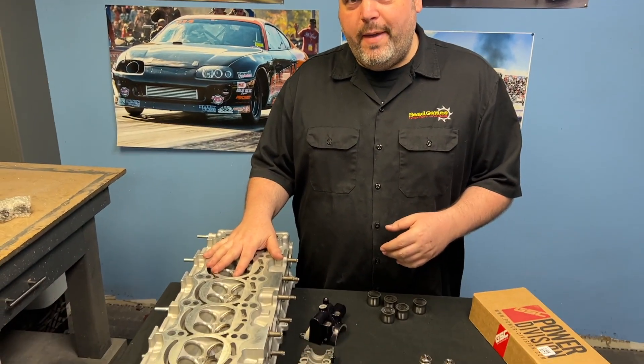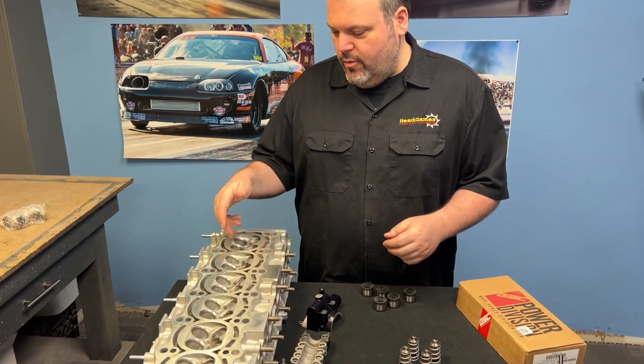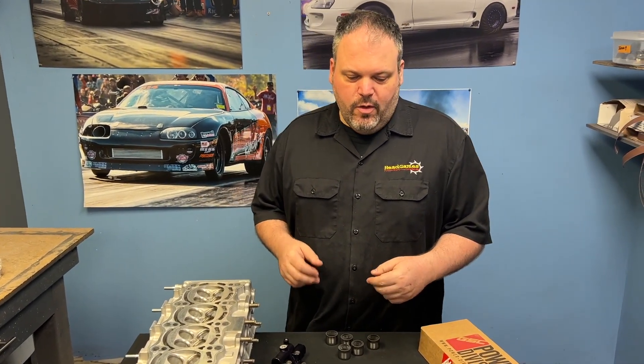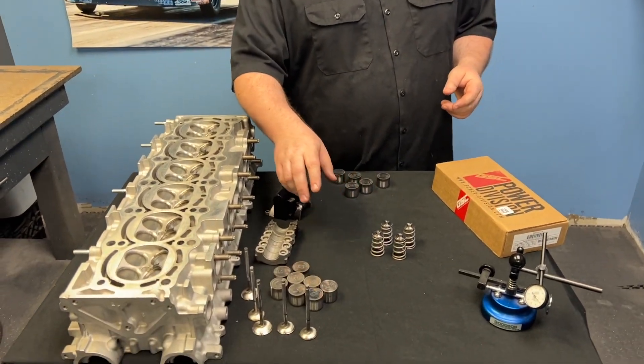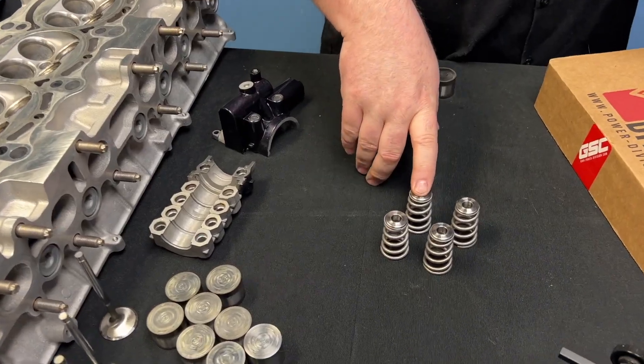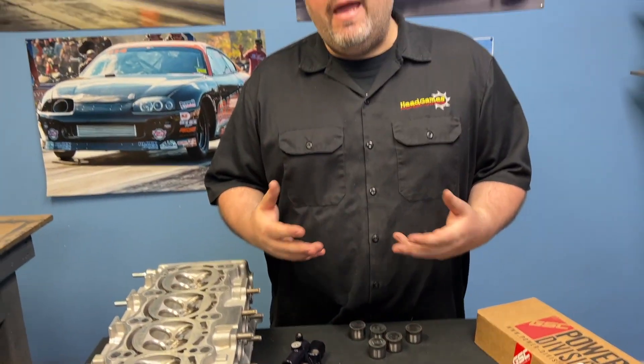Explanation of services: Tom got our pocket port package, that's a 2J-3 package, which includes the pocket port valve job, bronze guides, valve job, lash mill, and assembled. We did one of our parts packages which comes with a free A valve and the GSC 5066 spring kit, good up to 1200 horsepower. Tom's going to make about 800 horsepower, so this is a perfect combination paired with a GSC S1 camshaft — a killer combo that has run many cars up to 1000 horsepower.